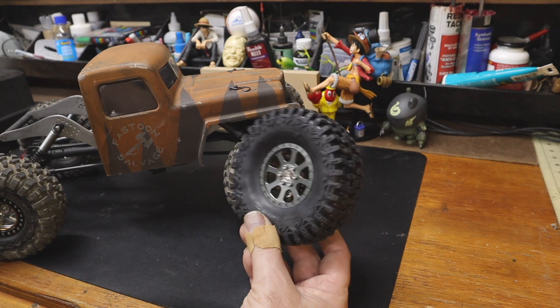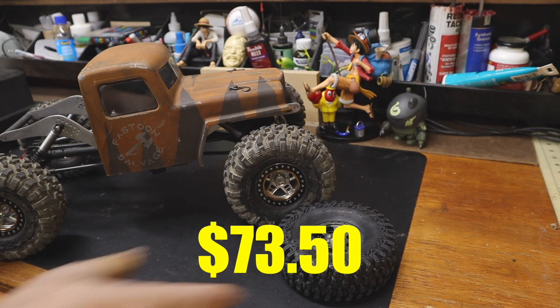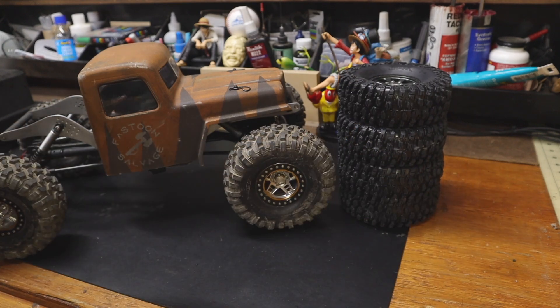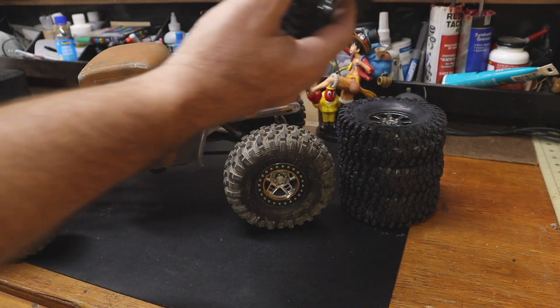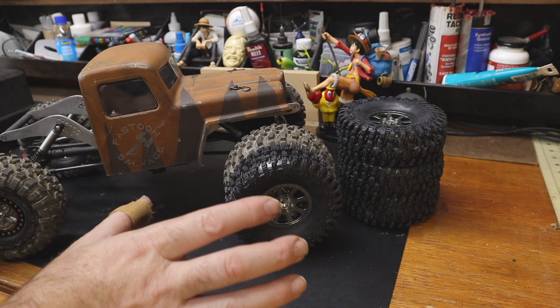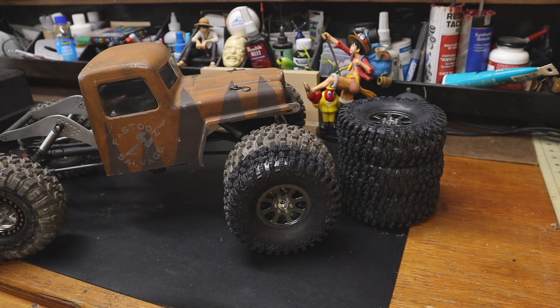I shudder to think what even just one of the Hyrax wheels costs, much less all four. These come in at 925 grams for the full set. The level of offset means he should be the tiniest bit narrower on the Hyrax, but it will be acceptable.